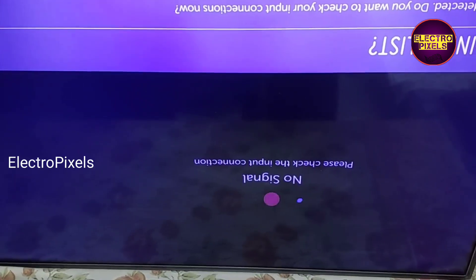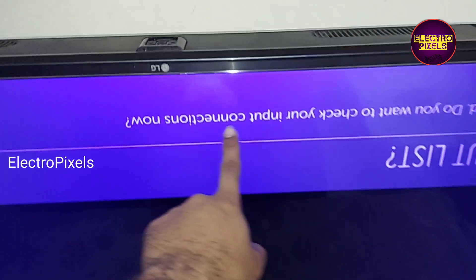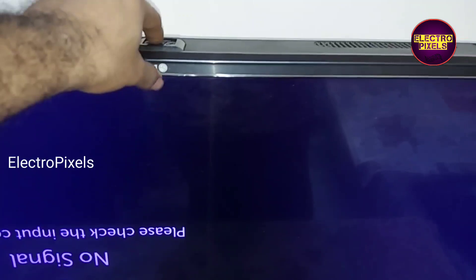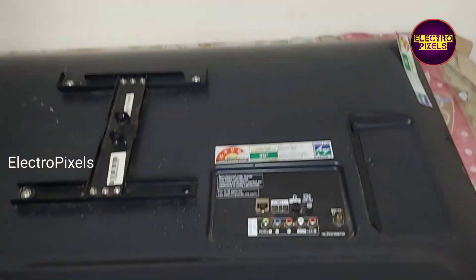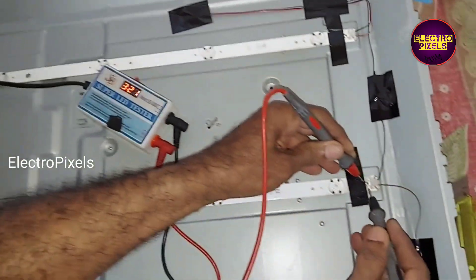You can see the RGB color pattern is not correct. It's mainly because of the backlight. So here, to repair this fault, we need to replace the backlight.